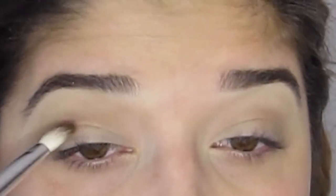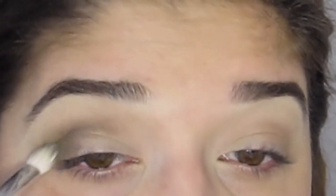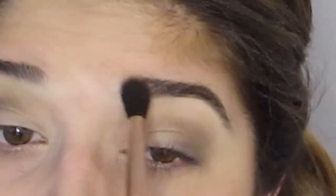For a darker color in the crease, I'm taking Sexpresso on a Morphe more tapered blending brush and working it into the crease and corner of my eye to build up a little bit of a smoky look. We're not going too dramatic on the eyeshadow today because we're using big lashes and a bright red lip, so this just gives a natural appeal without being over the top. I then go back in with a clean fluffy blending brush to make sure there are no harsh lines from the dark crease color.